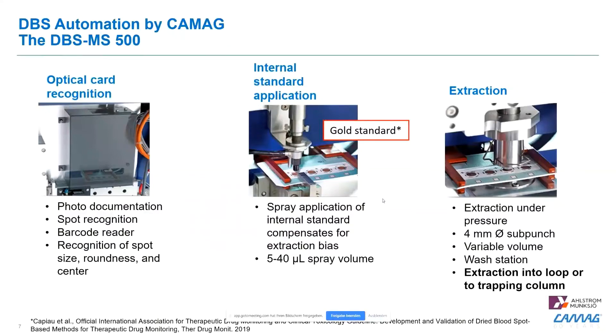We can spray from 5 to 40 microliters of internal standards onto the blood spot. Third is the extraction cell, where we pump the extraction solvent actively through the dried blood spot into a sample loop, which is then connected to the LC-MS. The extraction cell is washed after each extraction, with a wash station rinsing the whole unit to avoid any carryover.